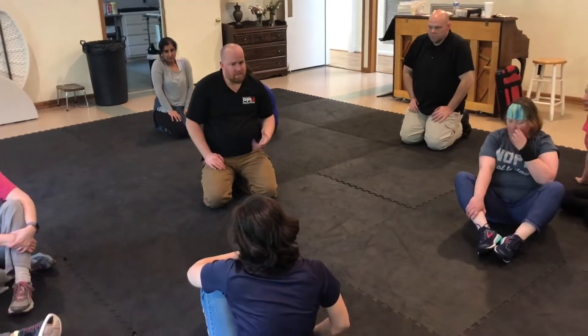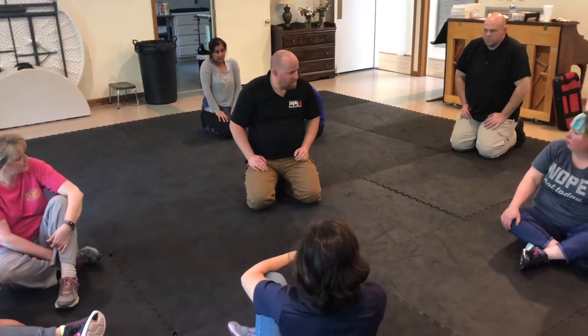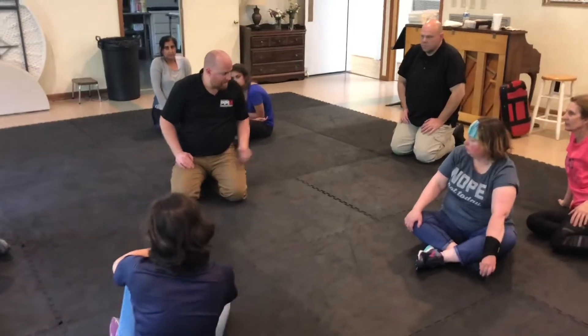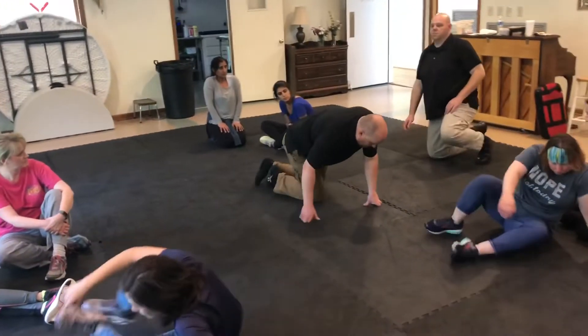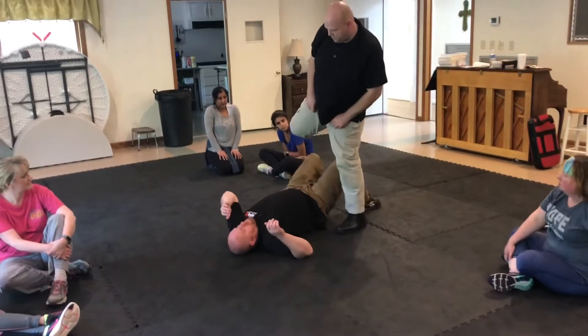There are a couple of exceptions to this that we don't really have time for — it would take probably a full hour to go over. It's a different escape method, like if he's higher up on my chest or if he's wide and low.